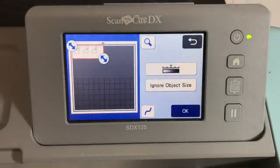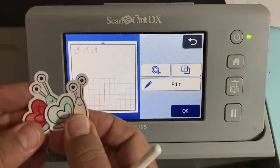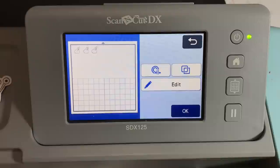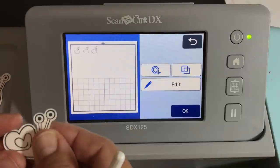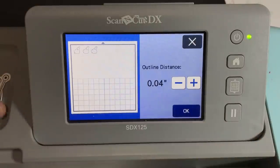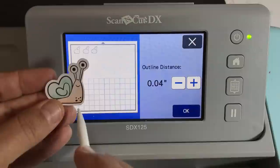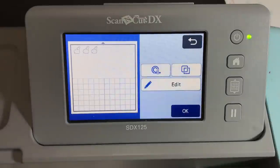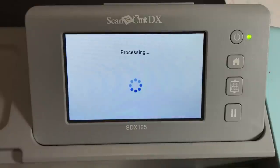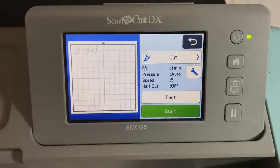Click on preview and now we're going to set an outline distance around the snails. The ones from the add-on kit have an even bigger outline distance than what I'm going to set. I'm putting an outline distance of 0.04 on these snails just to have a little bit of white around them. If I wanted them to look more like the kit snails it might be 0.08, but 0.04 is the outline distance I tend to use all the time. So I'm cutting these three snails with a 0.04 outline distance — click okay, okay, cut, and start.